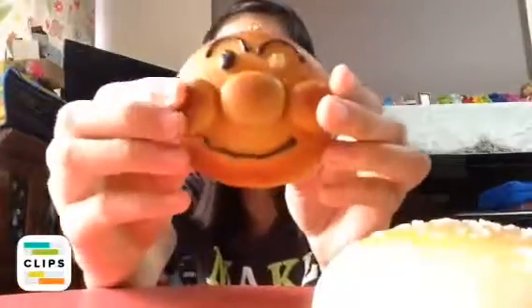The first squishy is this Jumbo Sesame bun and it's very soft and slow rising. The second squishy is this Anpanman squishy, and it is very defective because I squished it too much. The third squishy is this Hello Kitty Macaron — I don't know how to say it — so it's very soft and comes with a squishy strap.